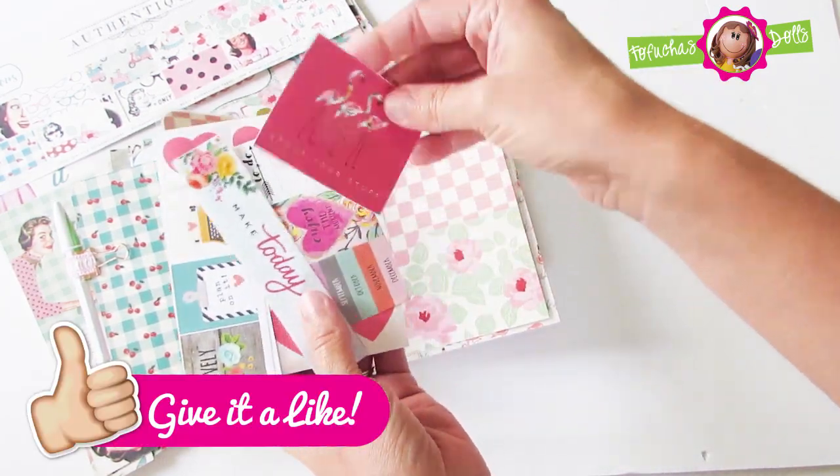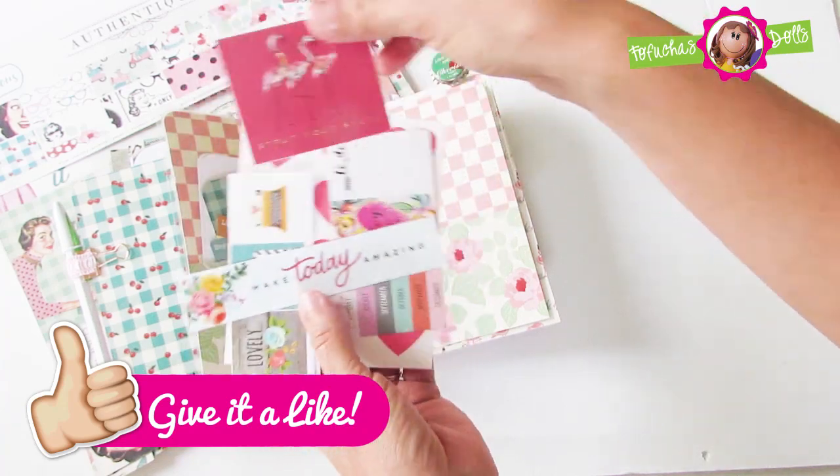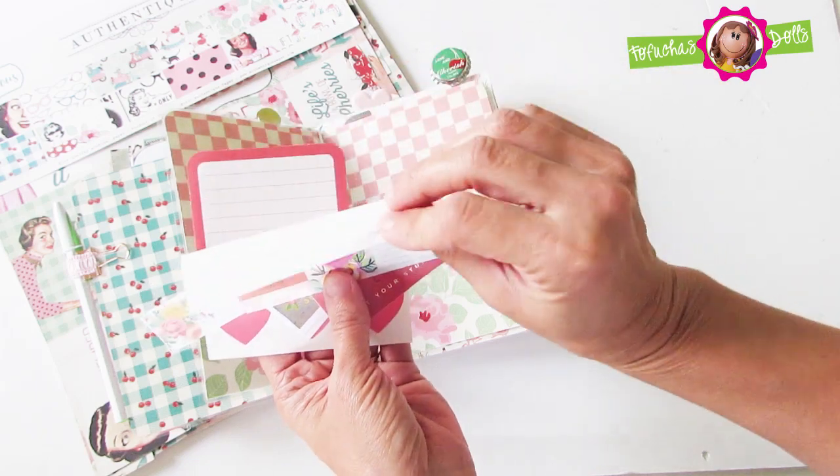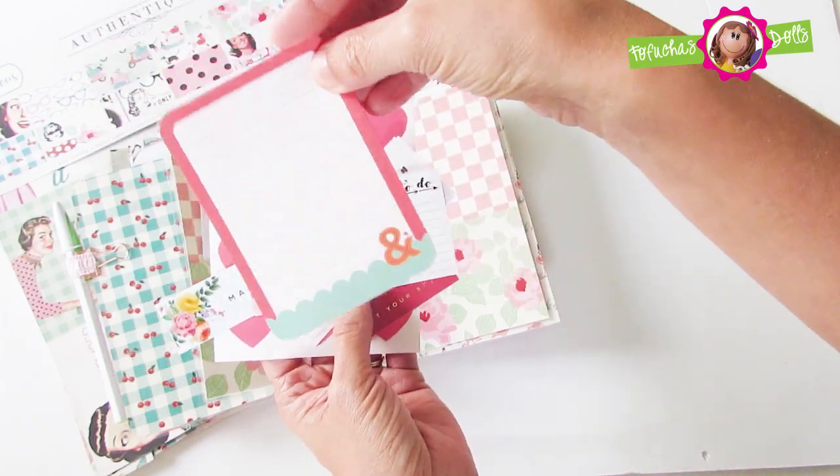On this side it is loaded with stickers with great sayings, some hearts, and another pocket card for journaling.